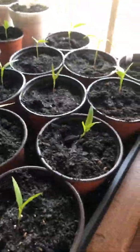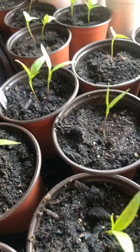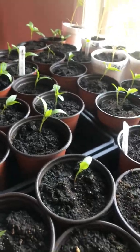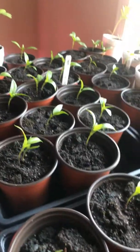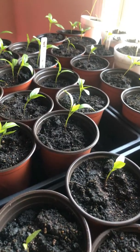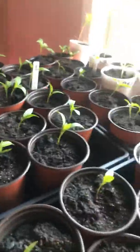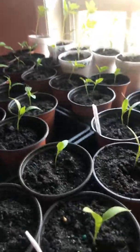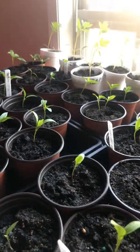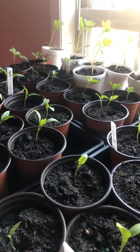These are my peppers. I have sweet bell, cayenne, serranos, jalapeños, and California Wonder bells. One thing I'm trying to do is kind of back off on the watering — I do realize that I probably gave them a little too much water at the beginning.